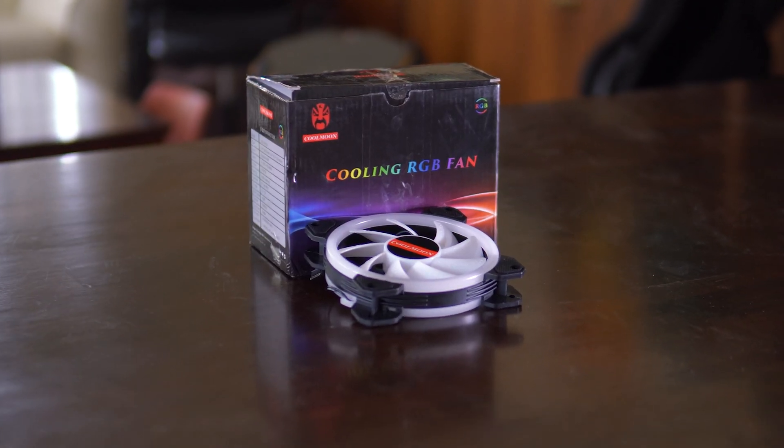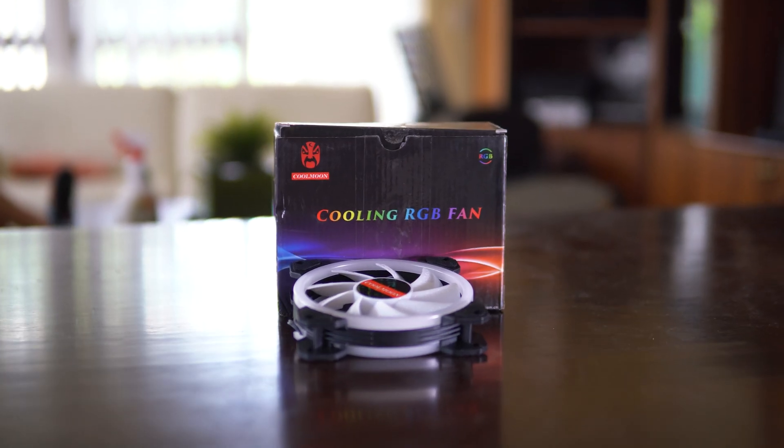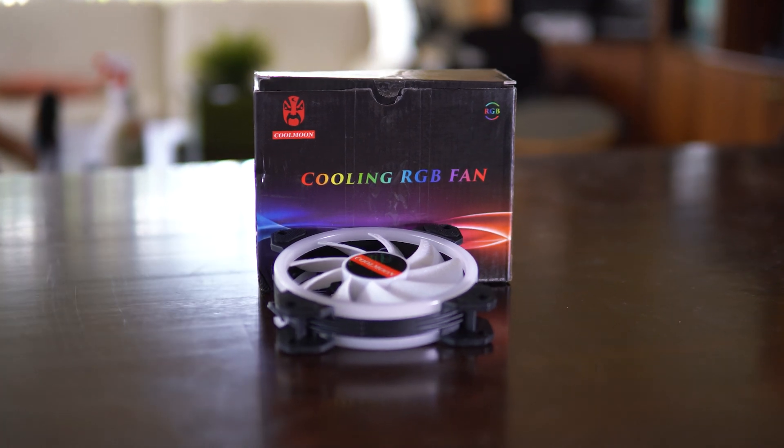I went with the cheap $30 Cool Moon RGB fan set from eBay. The only downside is I can't actually control the fan curves because it runs through its own fan hub rather than through the motherboard.